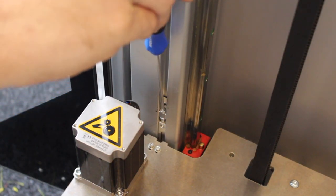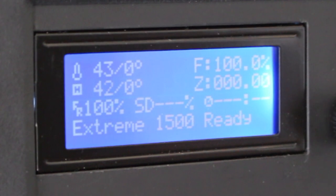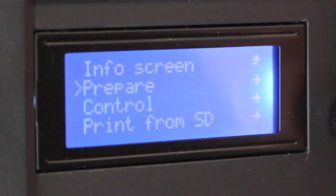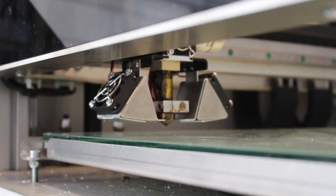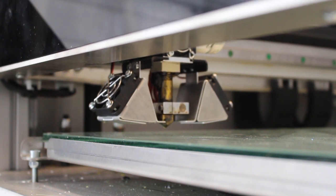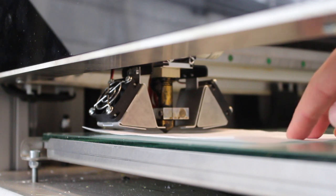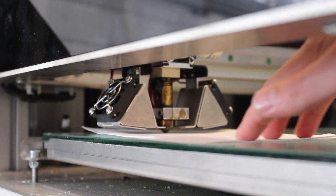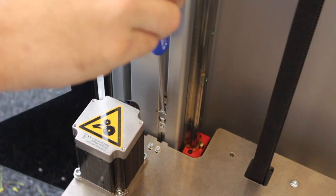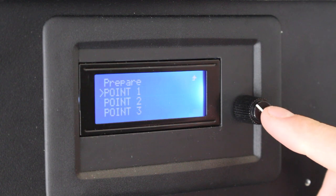I'm going to turn it clockwise about one turn. Now you have to go back to the same point as before — go to Prepare, Bed Leveling, and point 1. That's underneath there and there's a little bit of resistance, but I probably want to go a tiny bit closer. So I've just turned it anti-clockwise a tiny bit, and I'm going to press point 1 again.